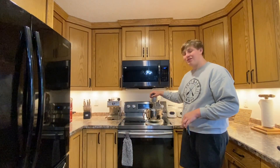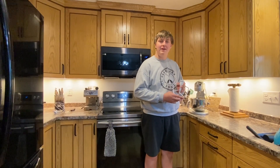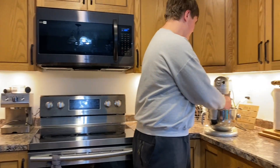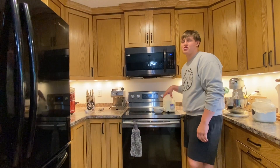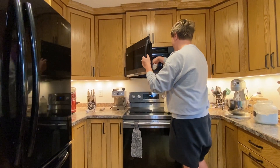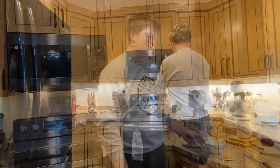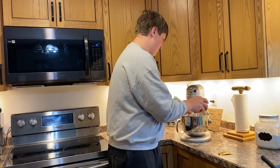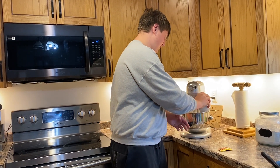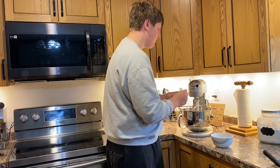First and foremost you want to grab your mixer, or if you don't have a mixer grab a whisk. I recommend using the coated flat beater attachment. Next, measure out one cup of milk and microwave it till warm. Once your milk is warm, put it in the bowl and then take your packet of active dry yeast and pour it in there as well.